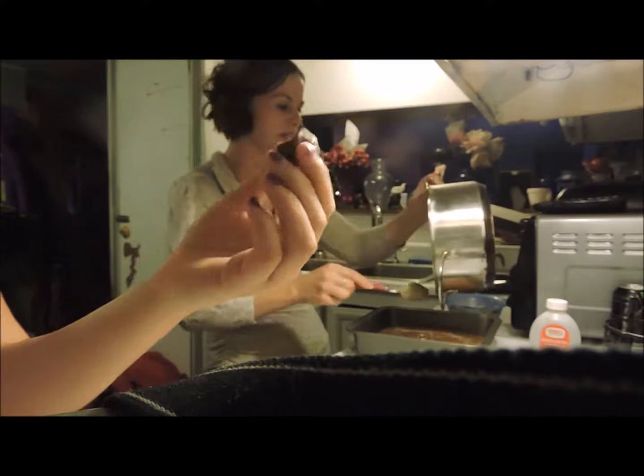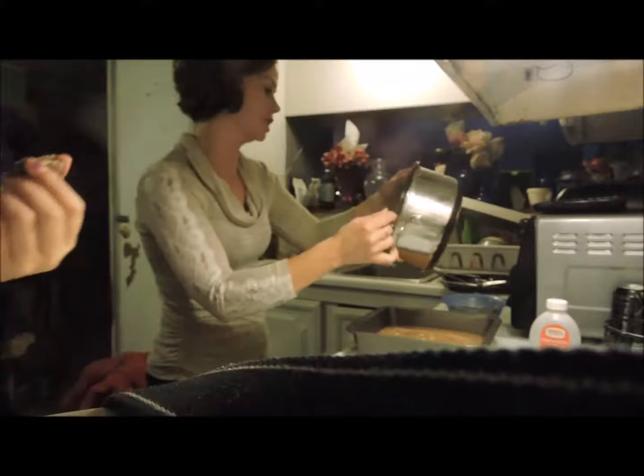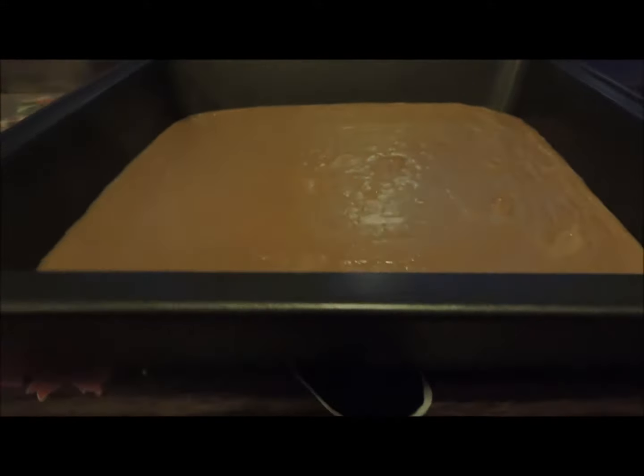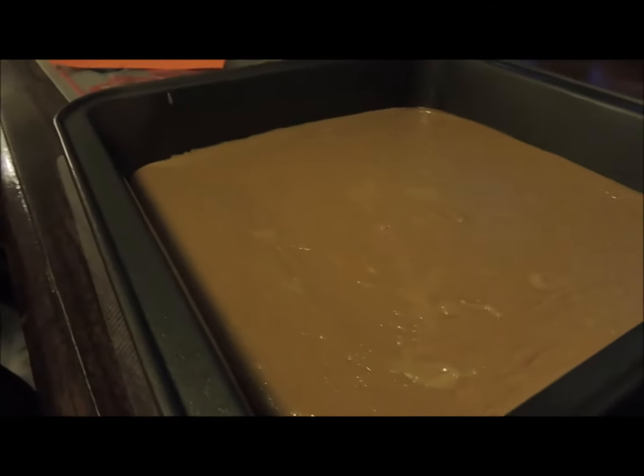Buckeyes! These are the Buckeyes that we made in another video — or bonbons. Some people call them bonbons. The final product is going to be this, but it hasn't cooled yet. And we cooked it all in less than five minutes.